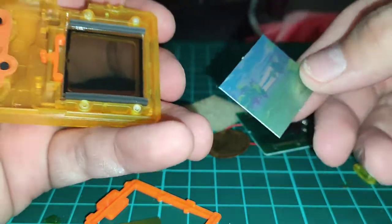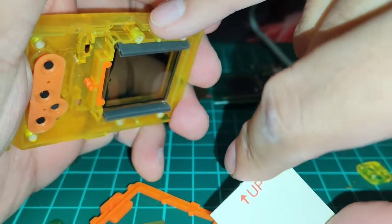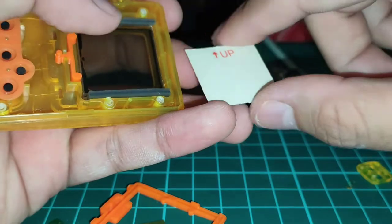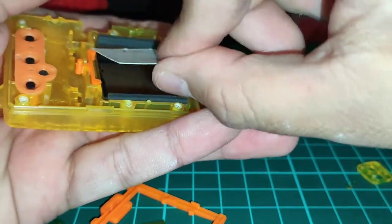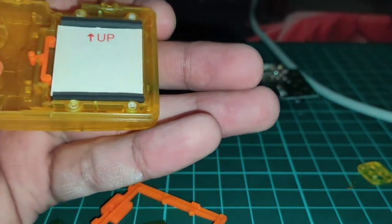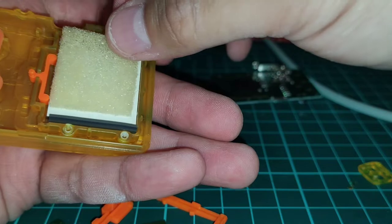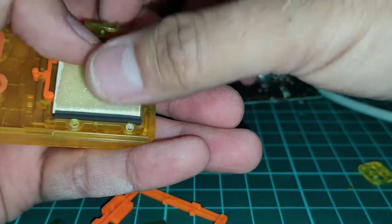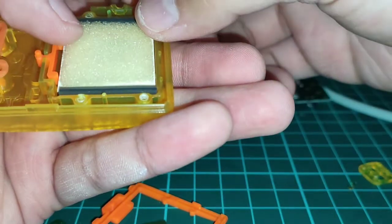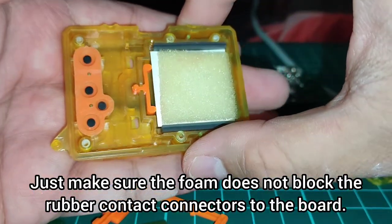Next we're putting in the buttons — they just line up like so and sit in like that. Next thing to do is put in the background. Look for the arrow that says up, making sure the up side on the housing has got that U shape. Just put it on in there and inch it to the right. Next is the foam — put that piece in making sure it's kind of level. It doesn't have to be exactly center, but make sure it's sitting right.